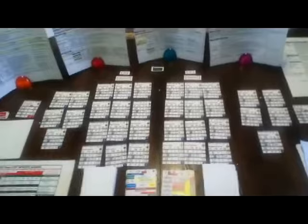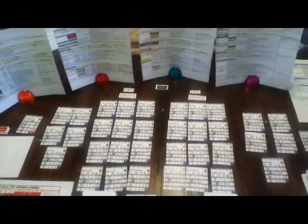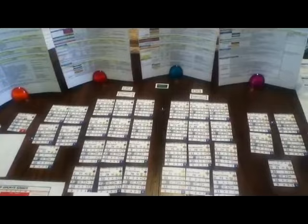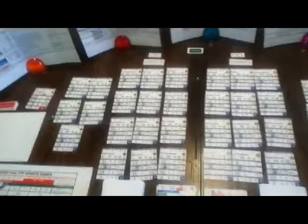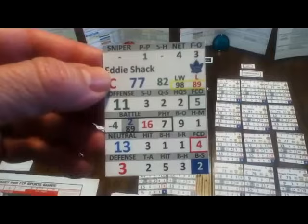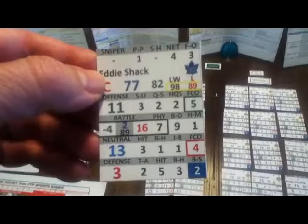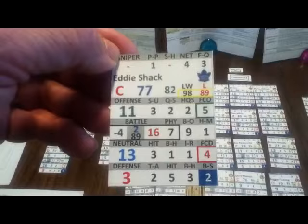This game is available as a print-and-play game, so when you buy it, Jeremy sends you the PDFs and Excel files to print out. The charts and rules are all in PDF, and the teams are in Excel files. The reason he does that is the card doesn't come with a logo — this is Eddie Shack from the 1961-62 Toronto Maple Leafs — so with the Excel files, you can customize the cards as much as you want before you print them.